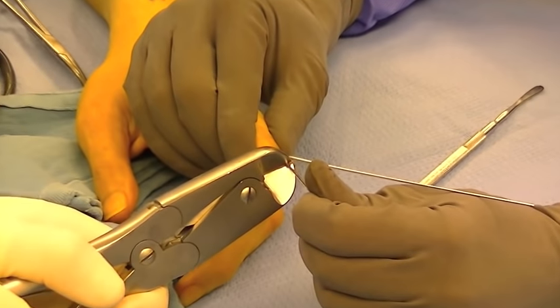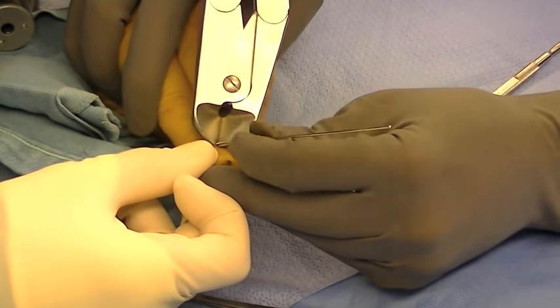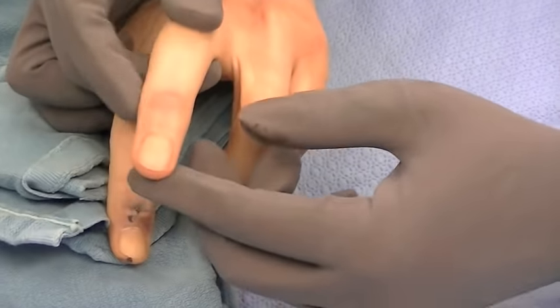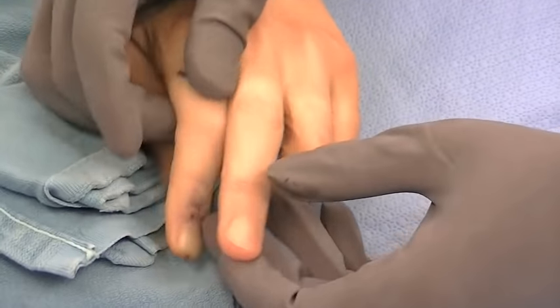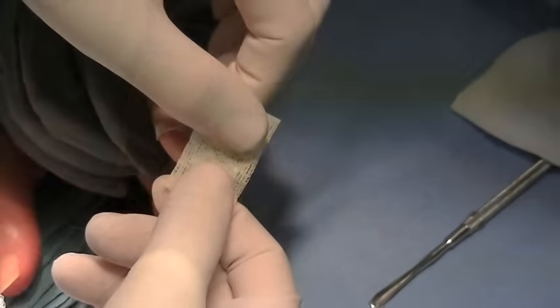They're left in place for approximately two months. A bulky dressing is applied initially, and then this is converted to a small orthoplast splint that can be made by therapists in order to protect the fingertip from any trauma.